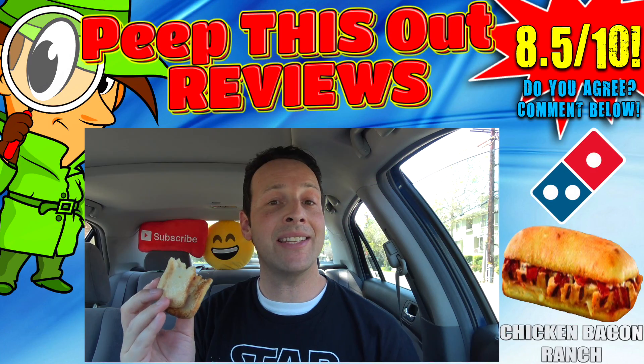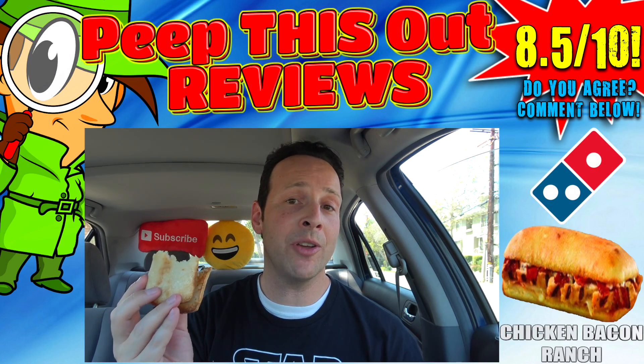That's just my opinion — what do you guys think? Do you think the chicken bacon ranch here at Domino's delivers the goods in terms of presentation? Flavor wise, I think you know where I'm going — it is pretty tasty. But what do you think of the overall quantity of the ingredients? Is this worth the money to you? Drop those comments down below. As for the overall score, I'm gonna give the chicken bacon ranch sandwich here at Domino's a pretty decent eight and a half out of ten.